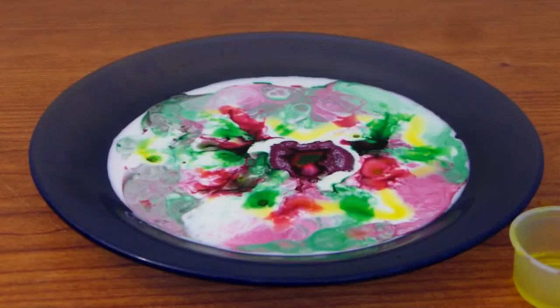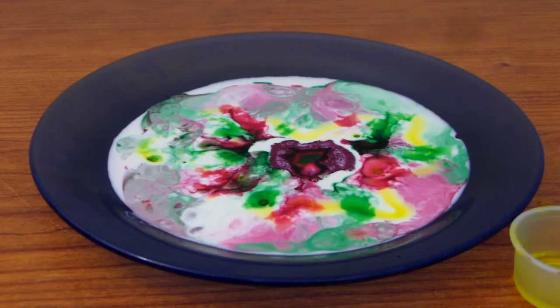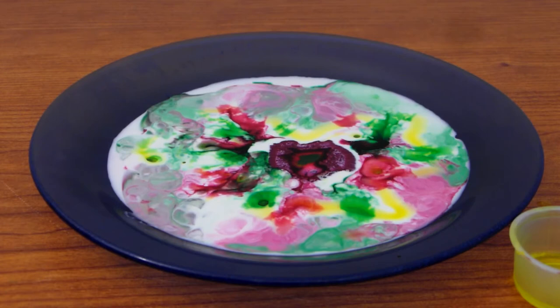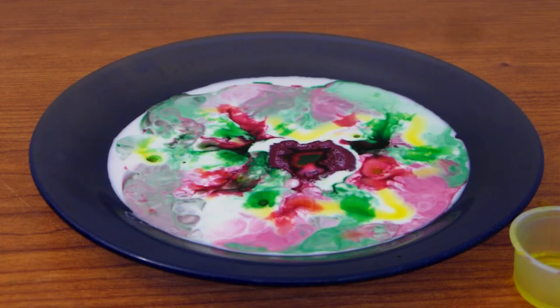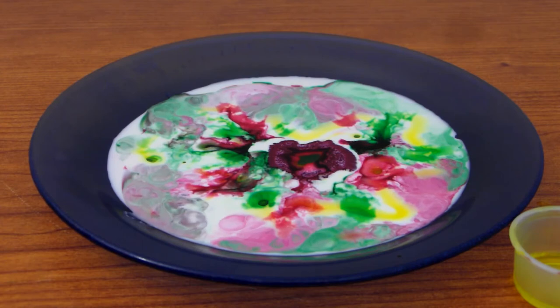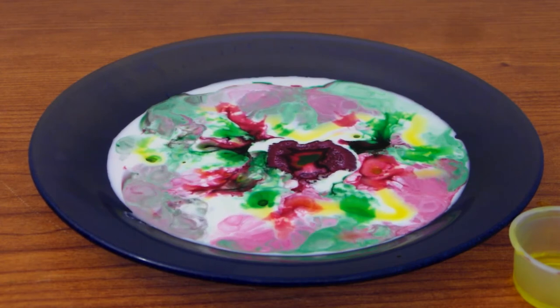This is a pretty cool science experiment you can do easily with milk, food coloring, and dish soap — or half and half if you don't have milk. That was pretty cool and simple. Thanks for watching, please comment and subscribe.